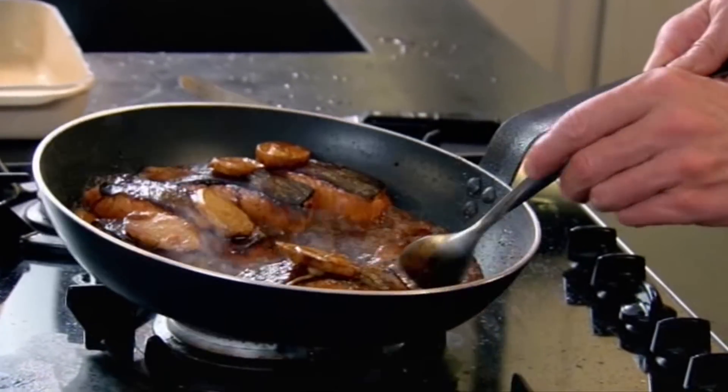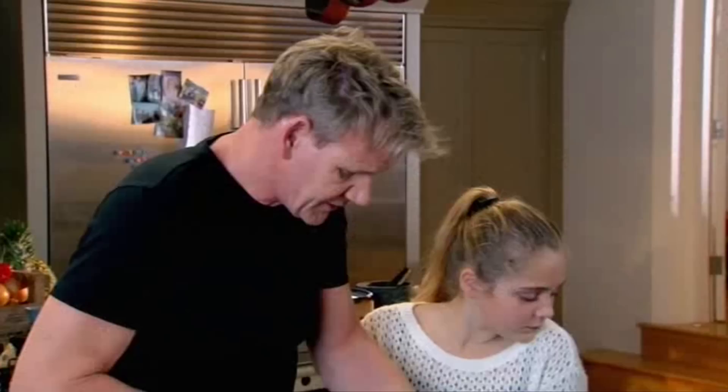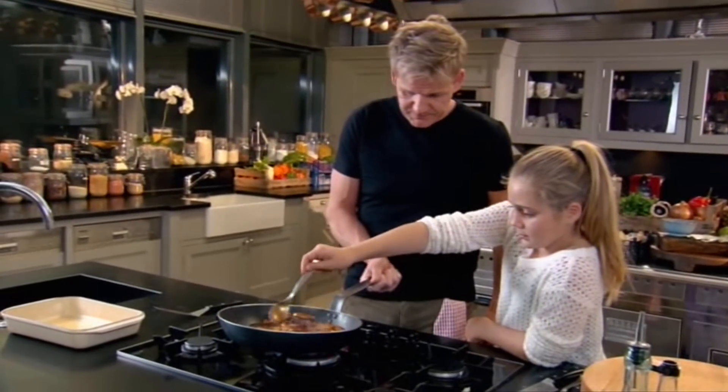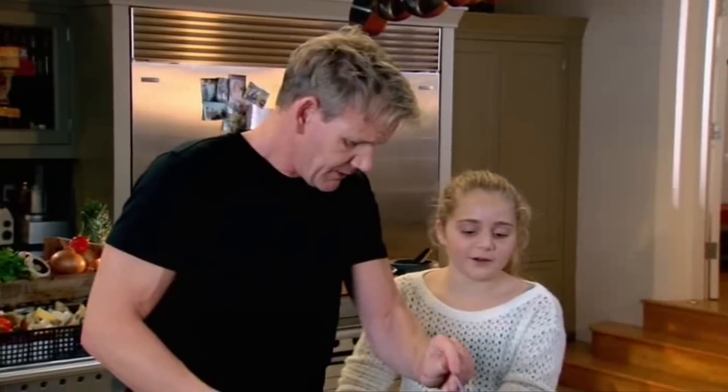You get the spoon here like this, and just tilt the pan — I'll tilt it. You glaze the salmon for me, please. My darling... are ready. Are ready.